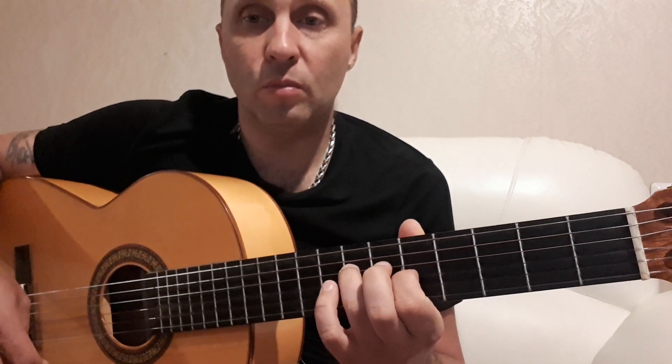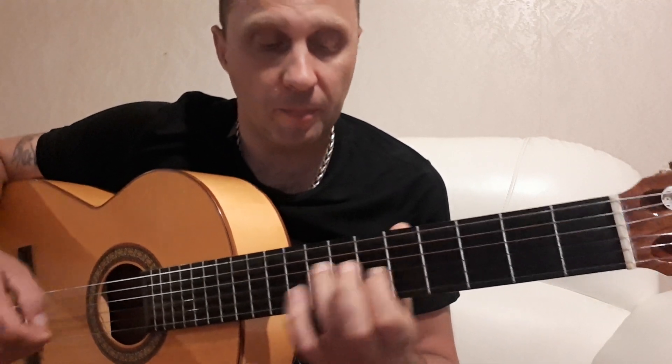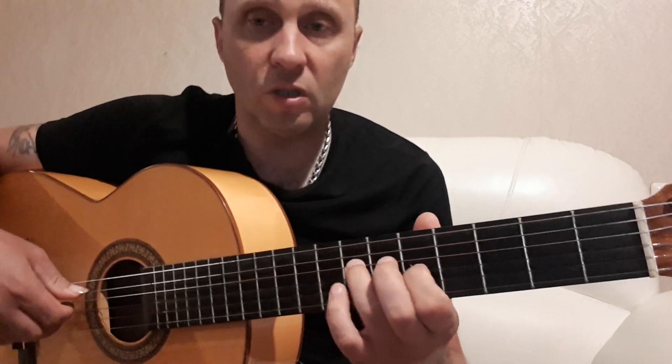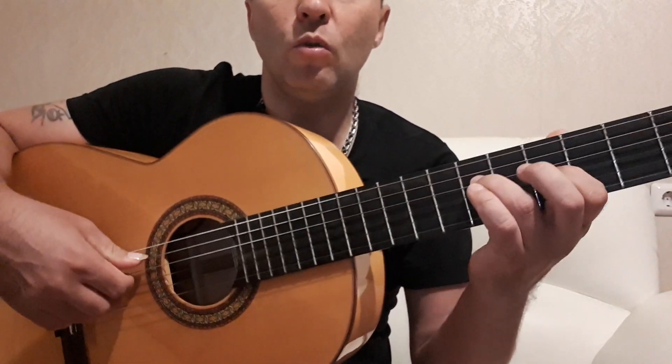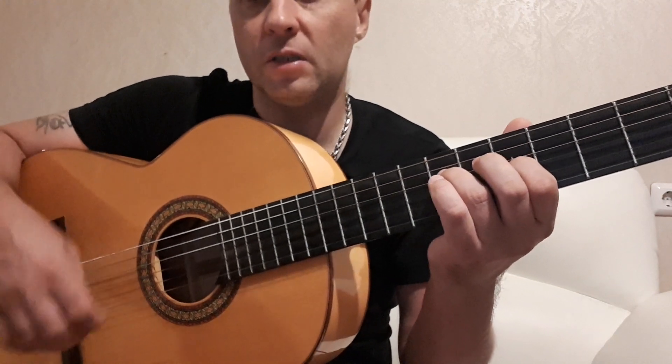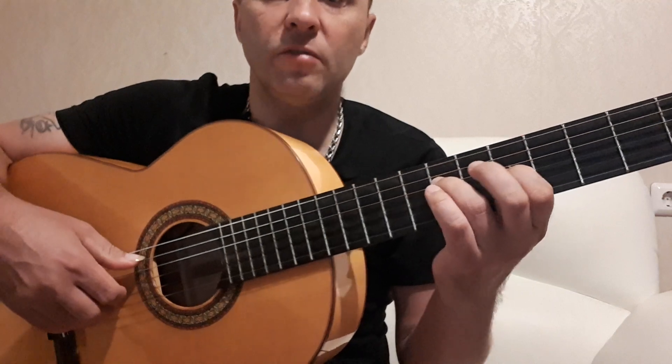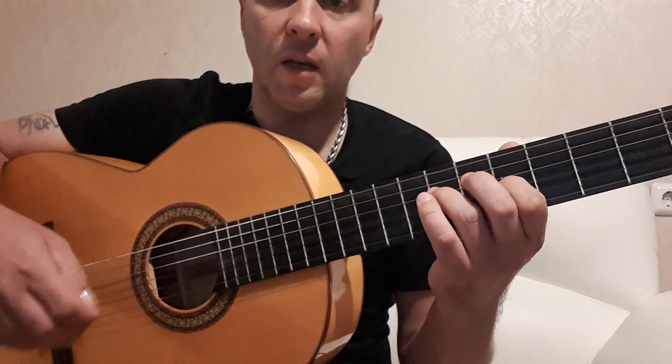В правой руке мы можем играть как медиатором, так и пальцами. Я, например, выбрал пальцами. У нас получается, что правая рука находится во второй позиции — я ее так называю, или в верхней позиции.